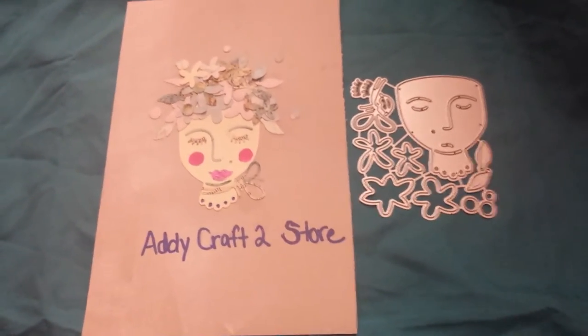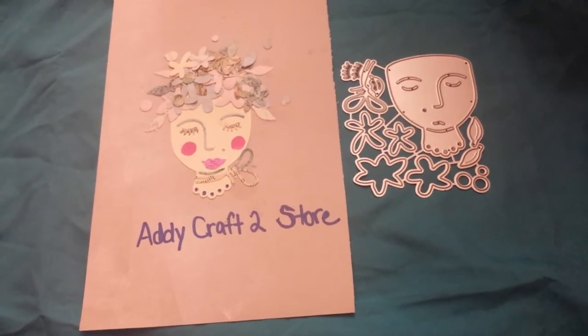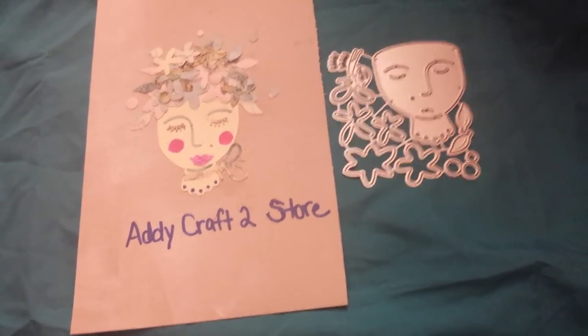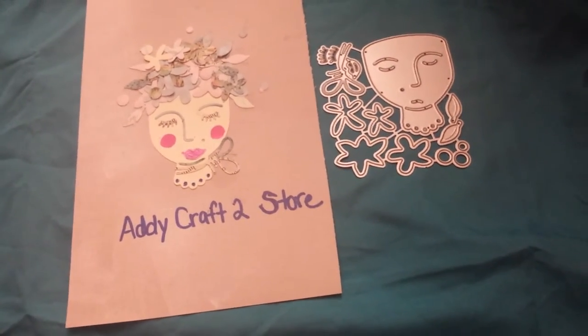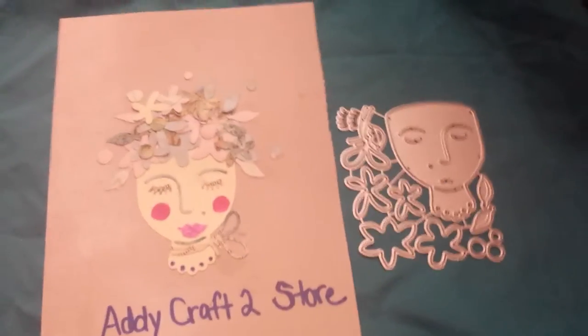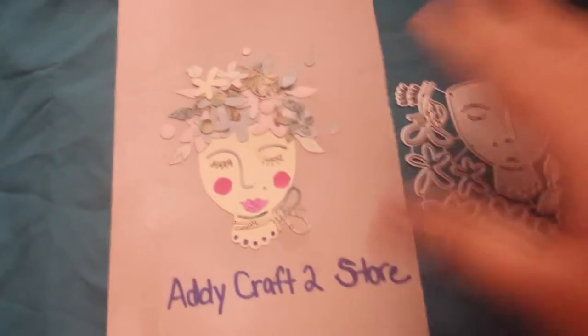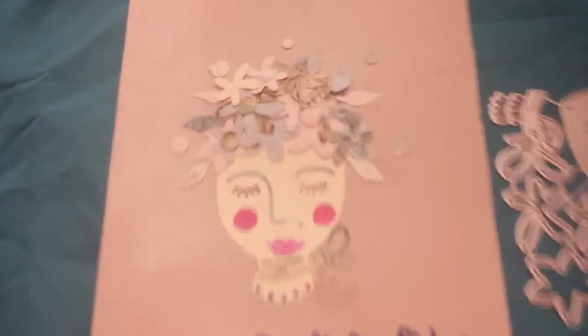Hey guys, how are you? I just wanted to come on and show you what the die looks like put together. You have to please excuse me, I'm trying to help a friend. I want to literally jump through the daggone phone, but I can't, and I really need to have my bifocals — my glasses with the bifocals in them — because I can't see a lick of what I'm doing.